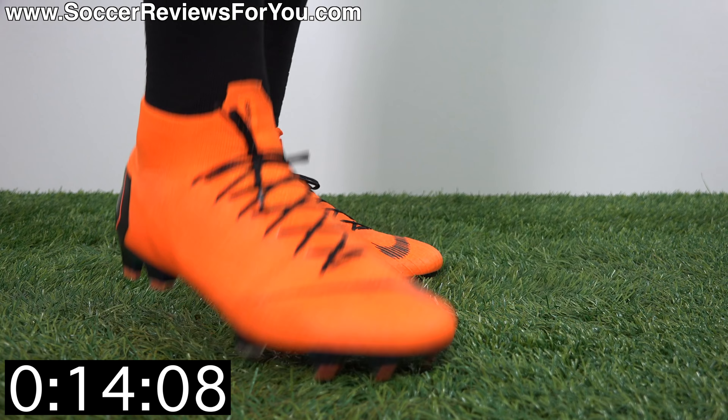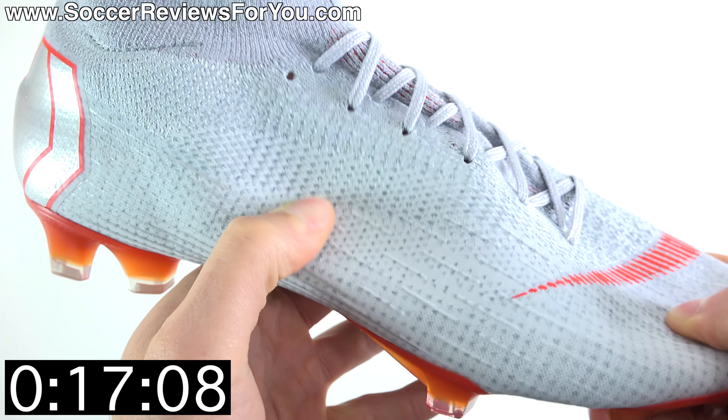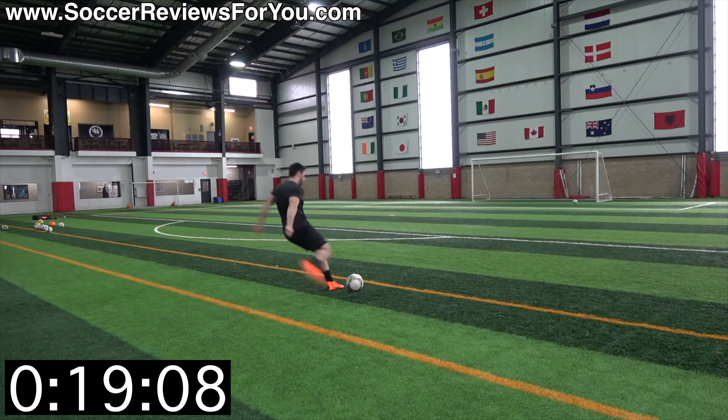That extra $25 gets you a collar that's now lower. You don't feel it, but it looks cool — unless you hate the look of collars, of course.